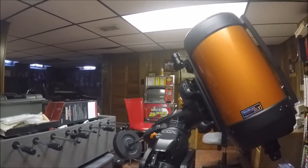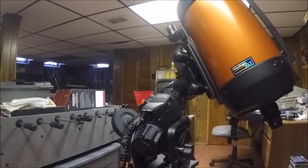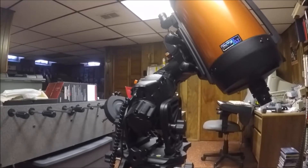Hello everyone and Happy New Year. I'm still waiting for a good day to get this mount outside and tested. It was just a terrible month last December — the clouds were always there.